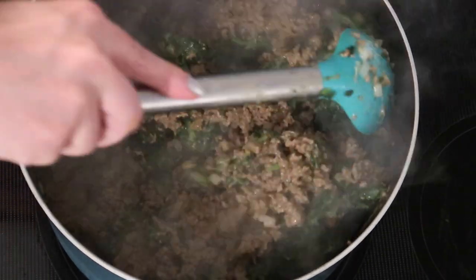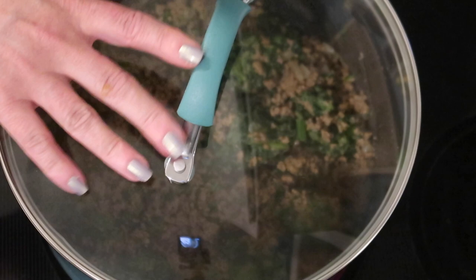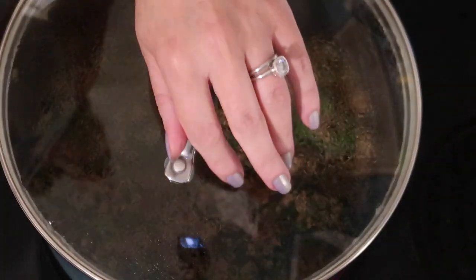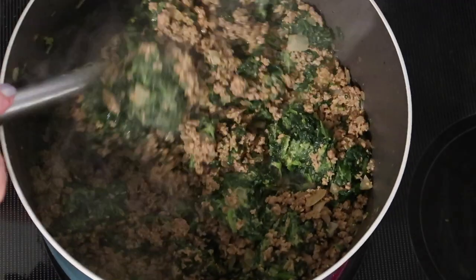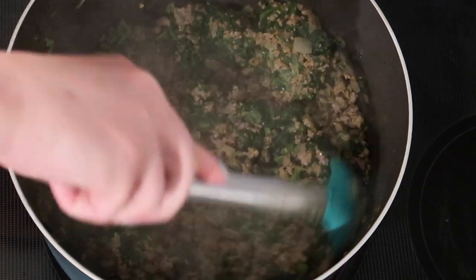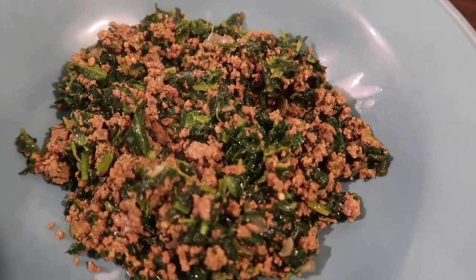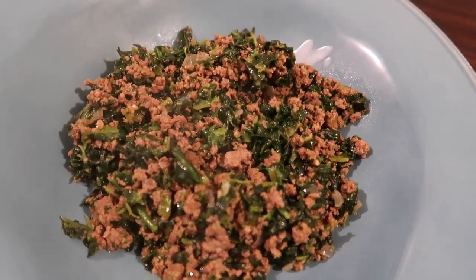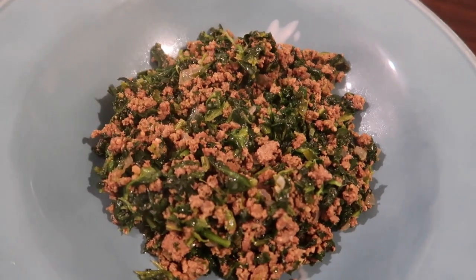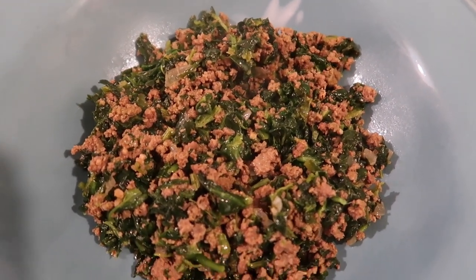I toss the spinach around to get it down to the bottom so it heats all the way through, put a lid on it, and let it steam for about 10 minutes. Then just remove the lid and give it a little toss. If you don't like spinach, you could easily use another green or leave it out altogether. Here it is plated up — I drizzled a little extra coconut cream on top. This is perfect to cook a huge pot of for keto lunches all week. Just portion it into bowls and pop it in the microwave.